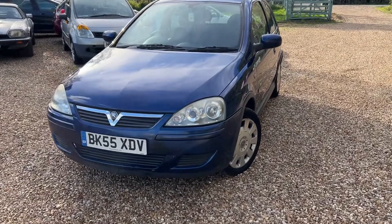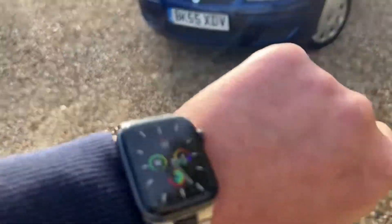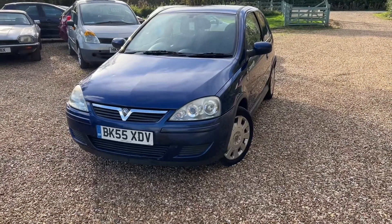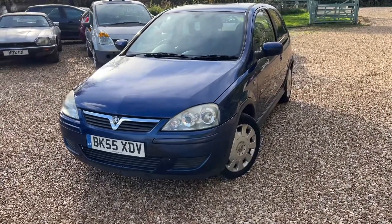Good afternoon, this is Steve over at Steve's Car Sales. I can't believe it — it's now gone half three and I've still not had any lunch. Seriously, too busy today. So today we have a couple of cars just get delivered in.